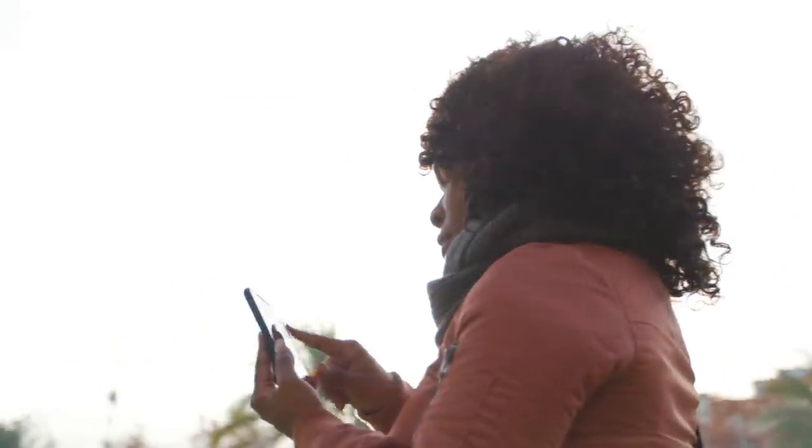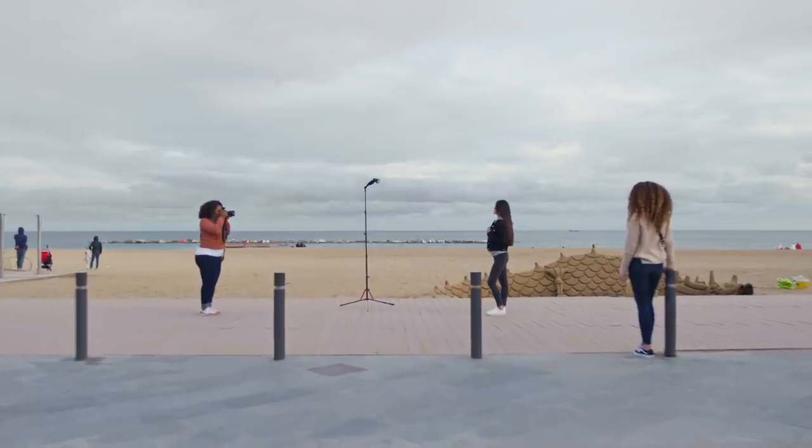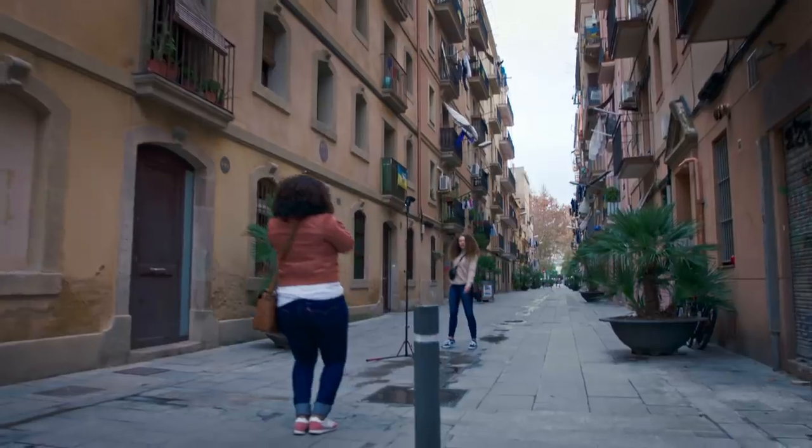So whether you're balancing your subject with the background, bringing a kiss of extra light in the golden hour, or creating your own blue hour — thanks to Profoto Connect, it's never been easier.